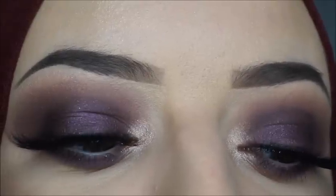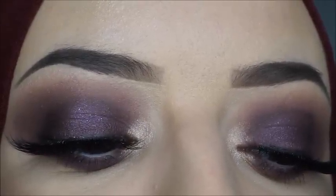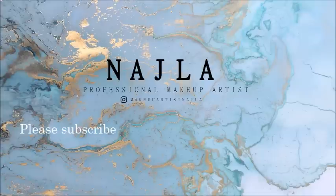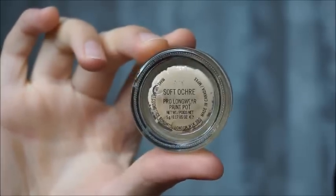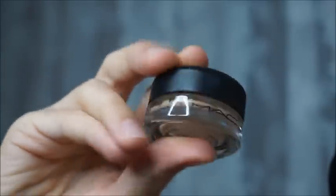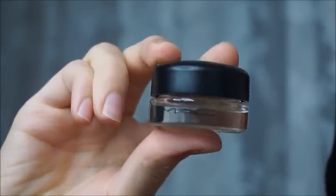Welcome back to my channel. I have a new video for you. It's this dramatic purple look and I will use the Anastasia Beverly Hills Norfina palette in this tutorial. The first thing I'm gonna do is priming my eyes with the MAC Cosmetics Paint Belt in the shade Soft Ochre.